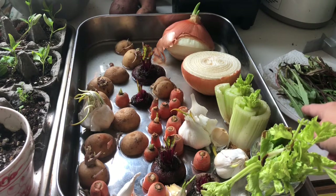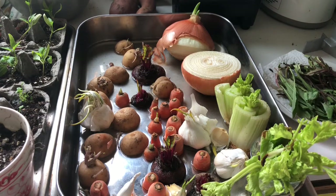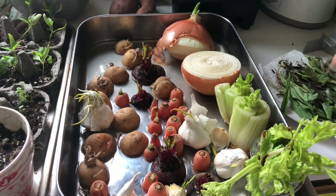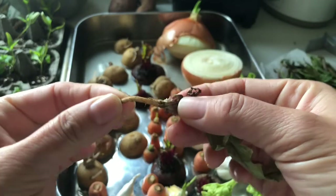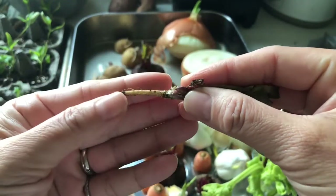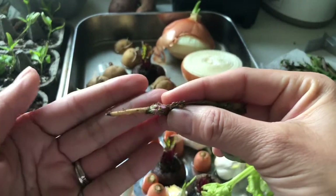Over here you can see some dandelion greens. Since we don't use pesticides in our garden, dandelion greens are so nutritious. Dandelions are completely edible from root to tip — I've done videos about this before on my YouTube channel. The root is actually a really good blood cleanser if you turn it into a tea. I save them, dry them, and then keep them for tea.